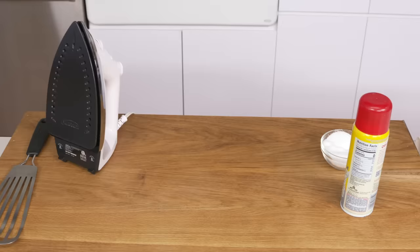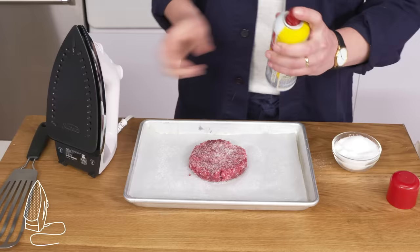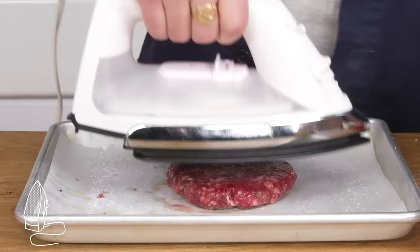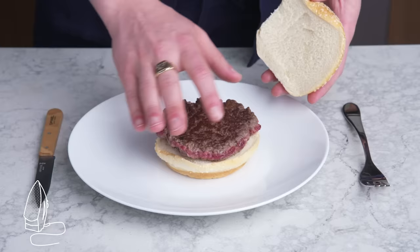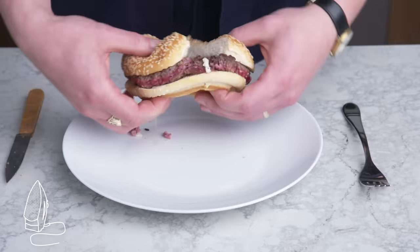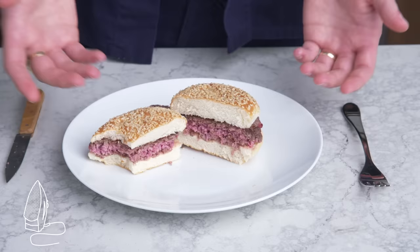Ironed burger. No room service burger is ever going to be hot and fresh enough for me, so if I'm staying in a hotel, I'm just going to fire up the iron, salt my burger generously on both sides, spray it with cooking spray, and go to town. Flip it and finish the other side. Honestly, I'm pretty impressed—the browning is even, almost smash burger level, although I'm a bit concerned about the squishing and moisture loss. The inside looks nice. This might be a sleeper hit. That's a damn good burger. It's a bit drier than our standard smash burger, but it's better than a solid 70% of our methods.